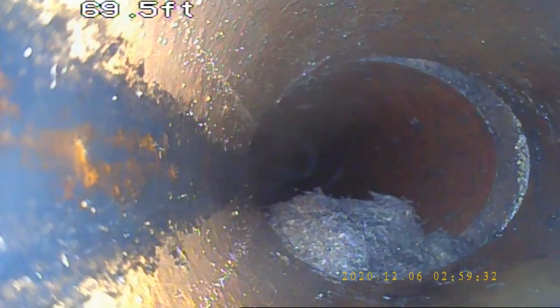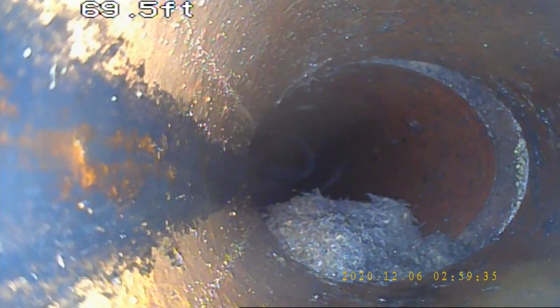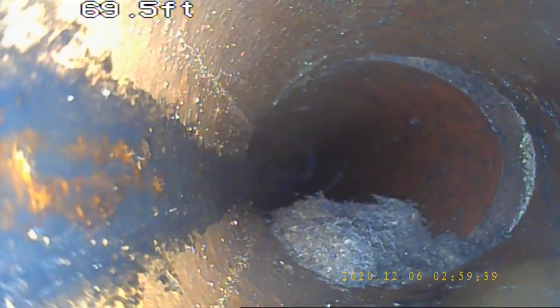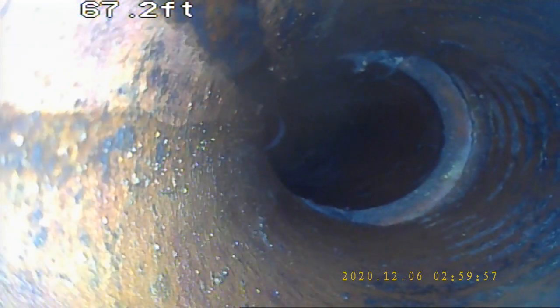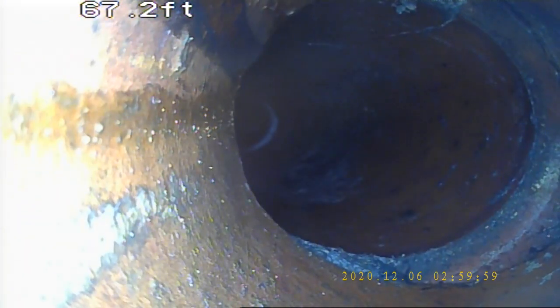This here is another offset that we have that's fairly large. Those are loose roots that will be flushed down once water flows through. Here we have another slight bend with another slight offset — this line has quite a few offsets in it. I would recommend a new full liner estimate for this to keep things flowing properly so things don't catch and bind.